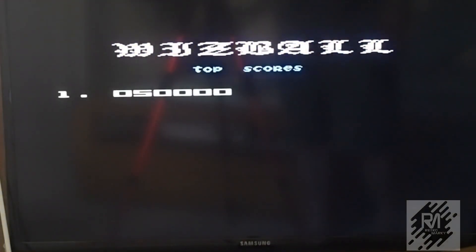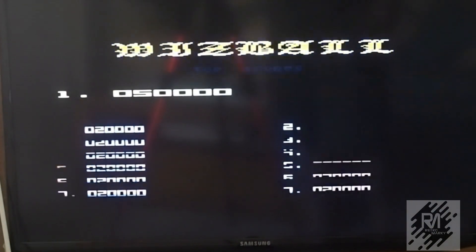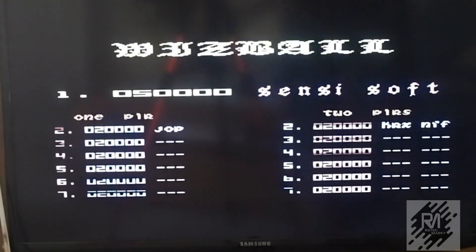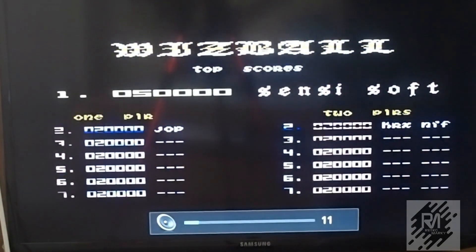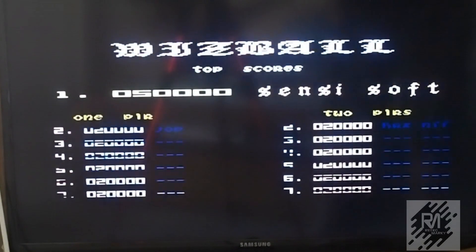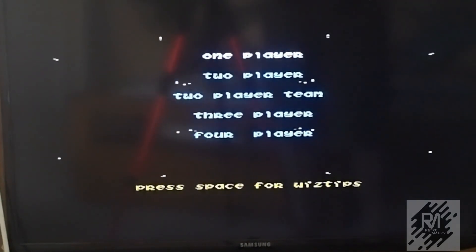And here we go. You can change which SID chip to emulate as well. It's basically VICE underneath, so virtually anything VICE can do, this can do as well.